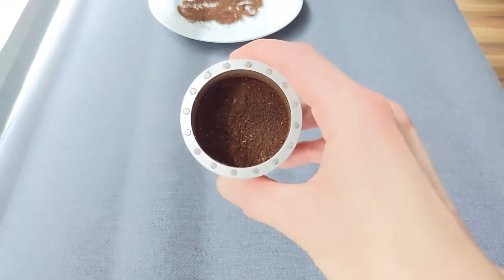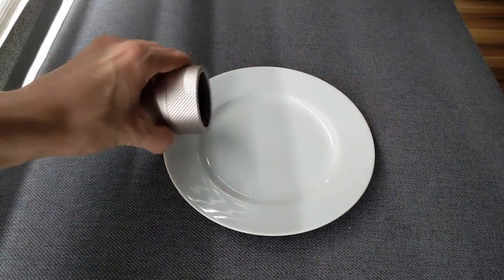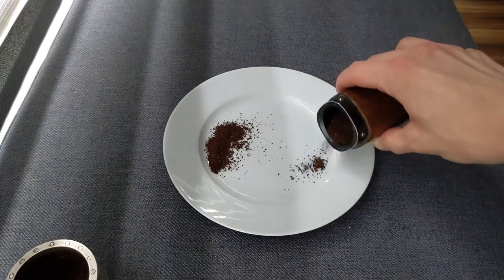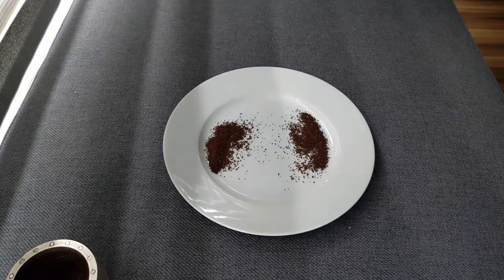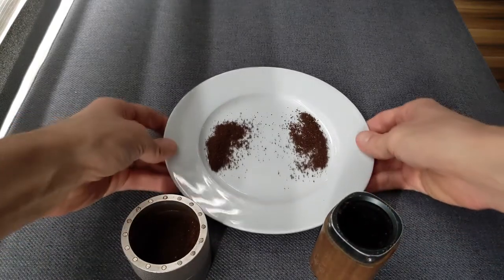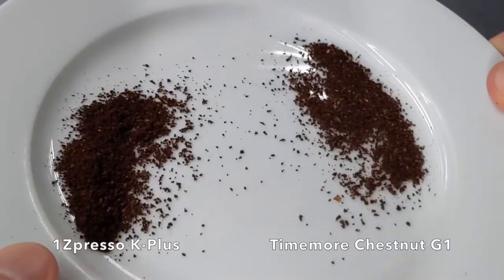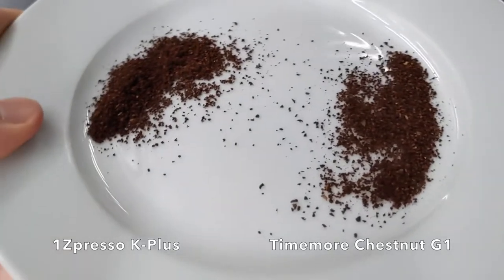Just for kicks, I am presenting side-by-side the Easypresso K Plus on the left and a roughly similar grind size from my Timemore Chestnut G1 on the right. The Timemore is already a good grinder — a massive step up from one of those $30 Hario slim mills. But the Timemore does leave quite a few more boulders and chip-like pieces than the Easypresso.